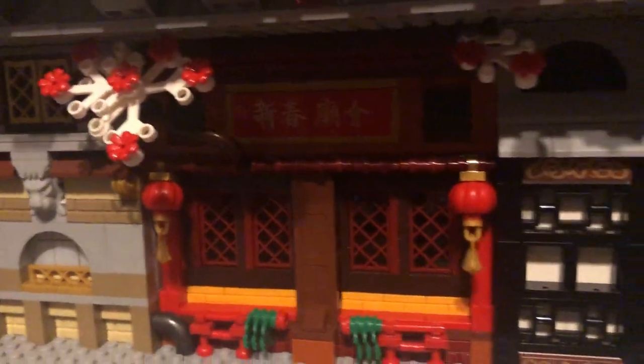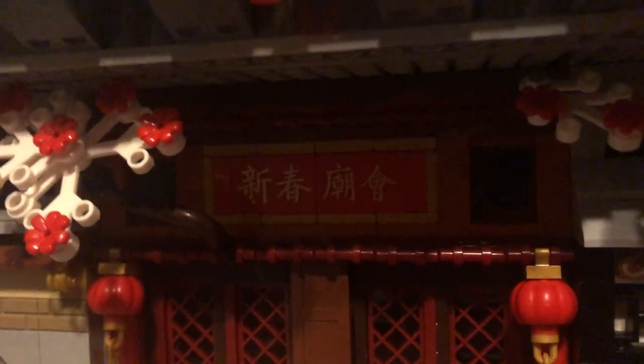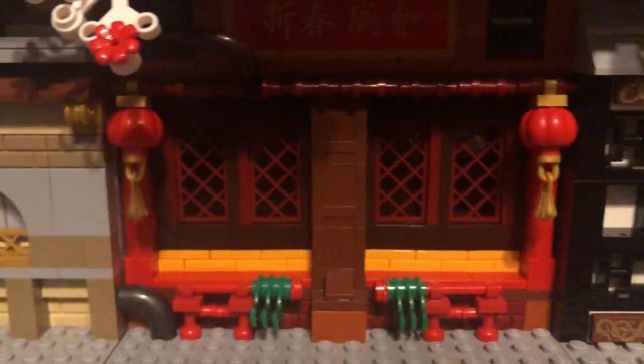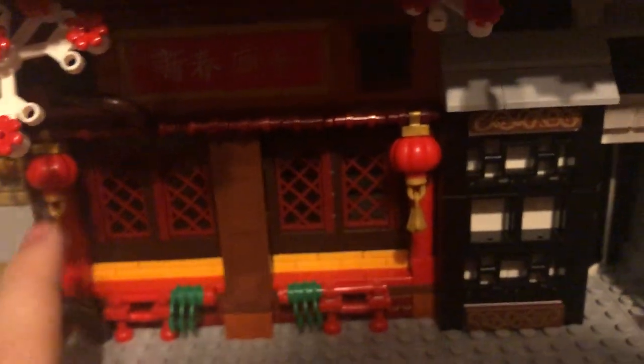Down here we have a building — it's inspired by, not ripped straight from, the Chinese New Year set, but that is what it's inspired from. It uses some constructions from that set. It's kind of hard to see the upper area, but you can see those stickers there and some windows. They use some of these red fencing pieces as the windows, which I really like.